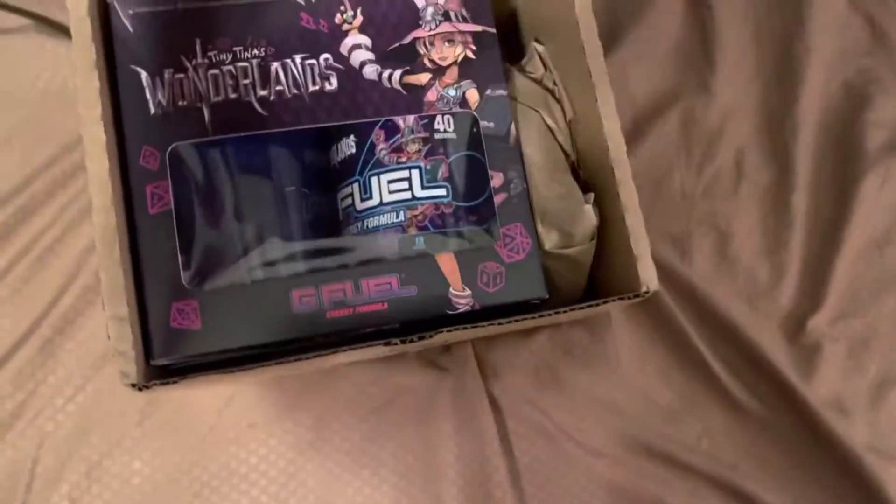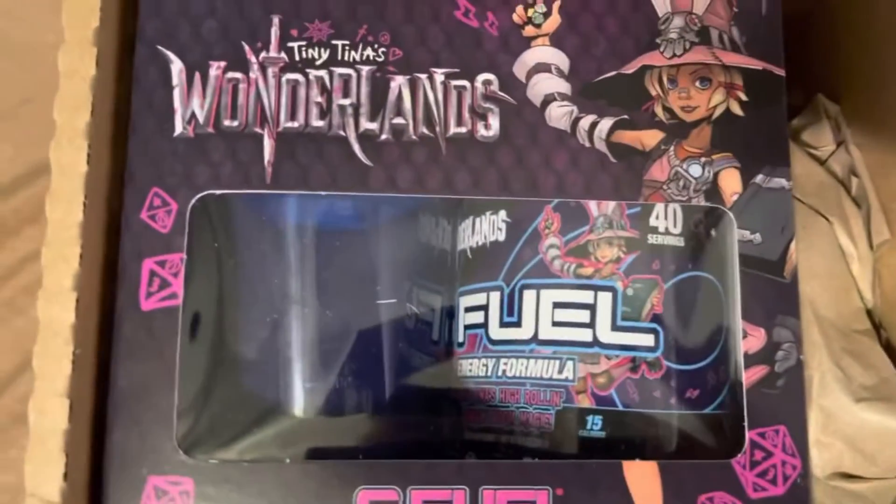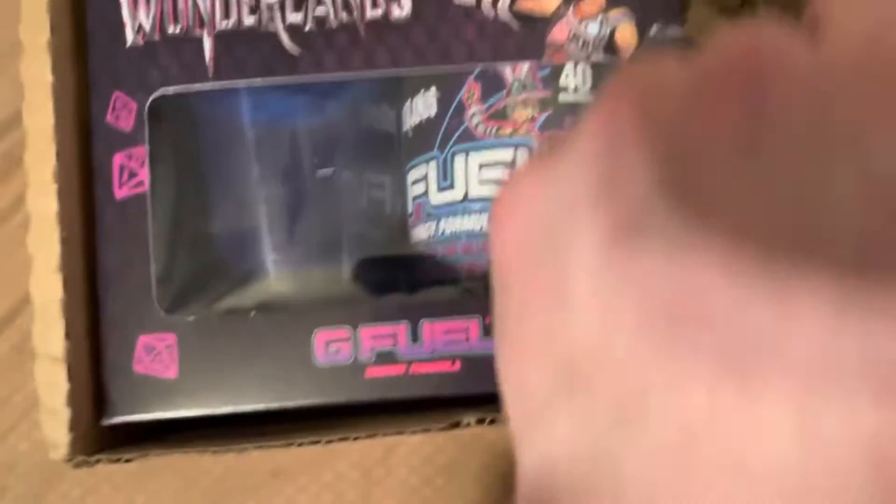So I got the box already like this just to kind of cover up my address. I haven't seen what's inside yet, but if you've seen the title of the video, you know what we're going to be checking out — and oh my God, there it is. The Tiny Tina Wonderlands G Fuel Collectors box thing.